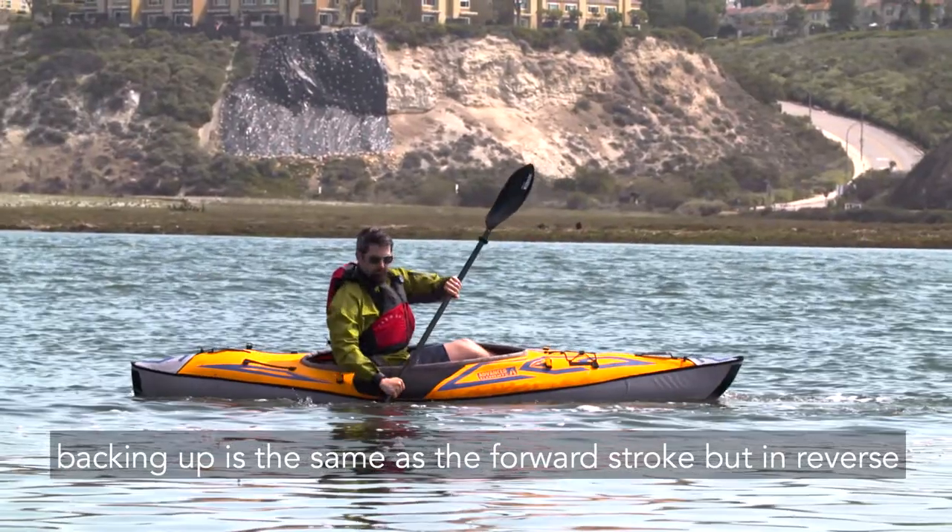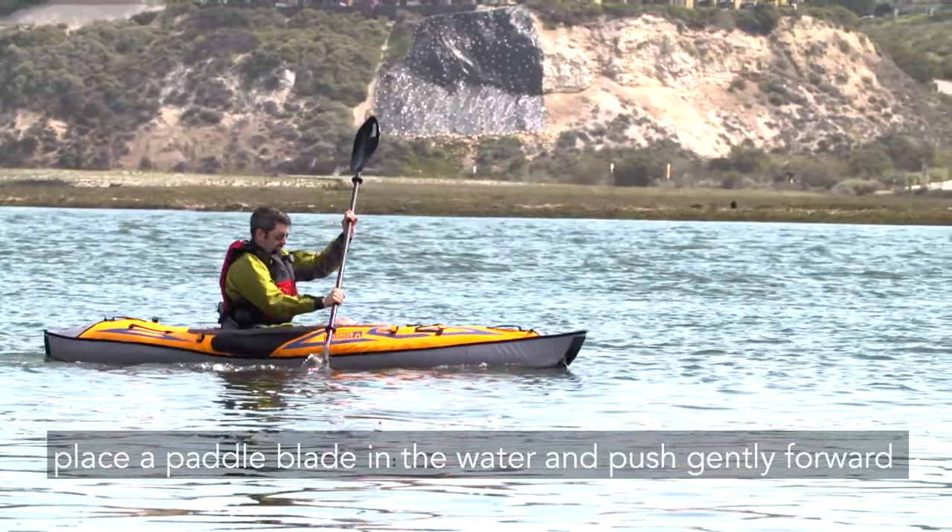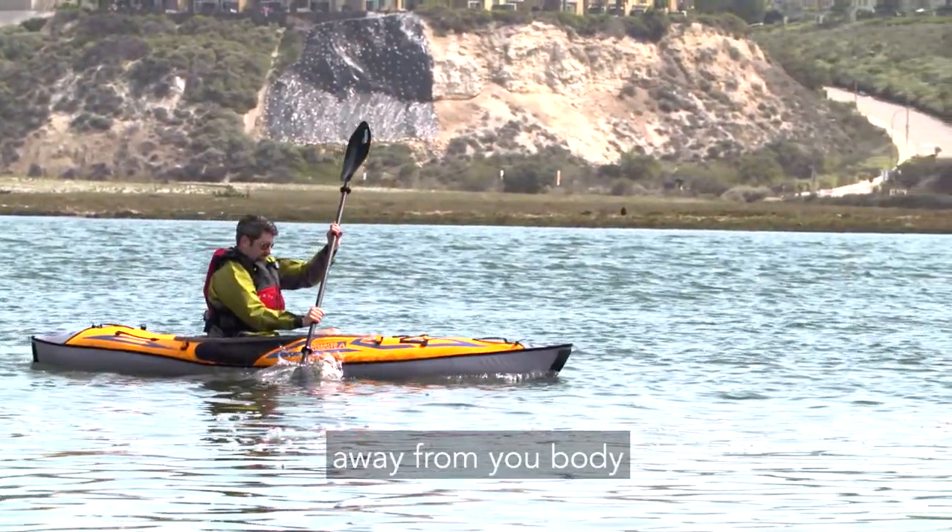Backing up is the same as the forward stroke but in reverse. When you want to stop or slow down, place a paddle blade in the water and push gently forward, away from your body.